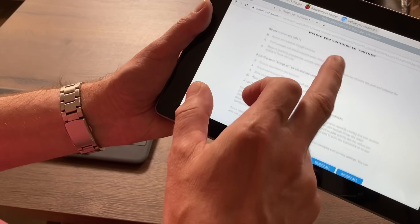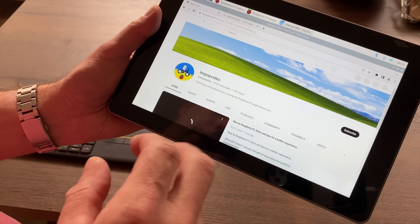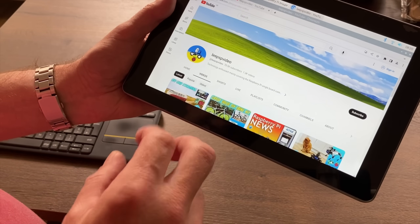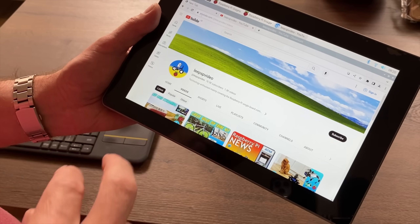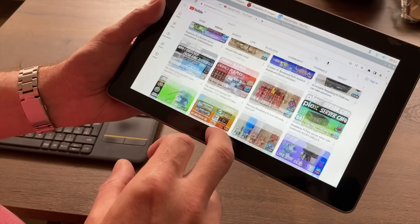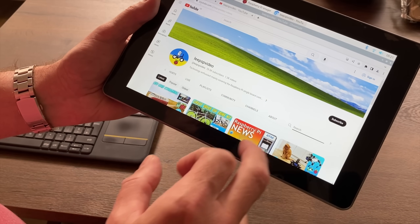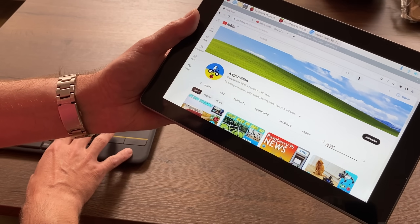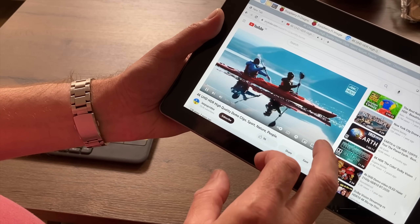Let's do a search for my channel - it does feel nice and snappy. This is an early version of the operating system, basically beta software - it's the 13th of September, way before the Raspberry Pi 5 has even been announced. I just thought I'd be the first one to try out a tablet. As you can see, all of that is working. I'll do a search on my channel for 4K HDR to get my demo.